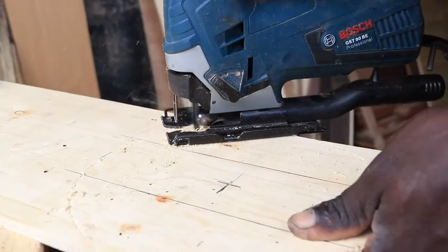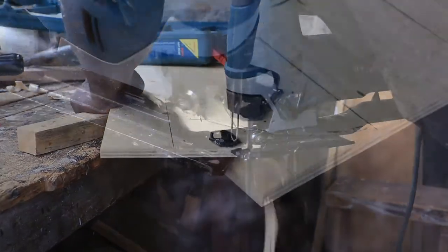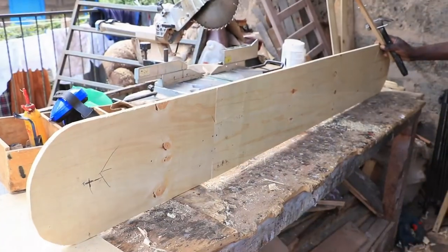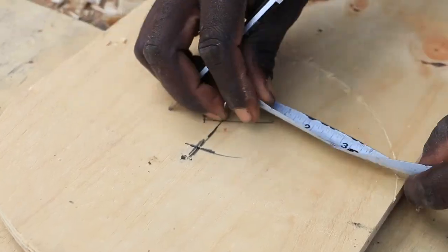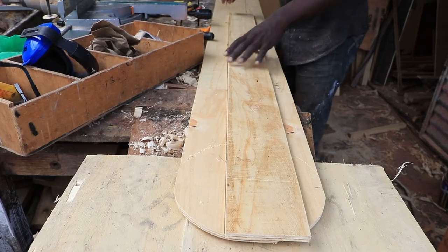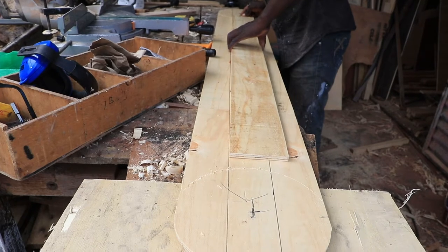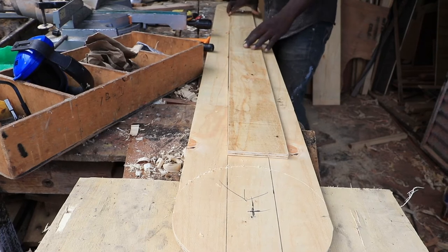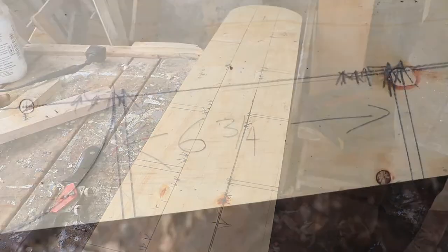On the front part, we created a curve shape using a jigsaw. We then marked and cut out the front, back, idler, top and bottom rollers from a single sheet of plywood.